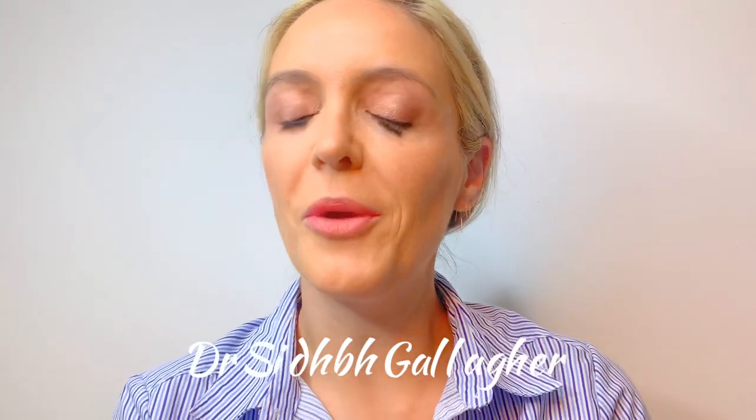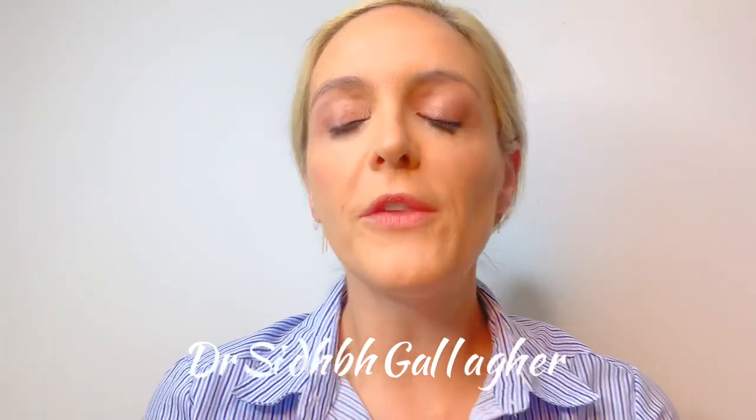Hello, my name is Dr. Sythe Gallagher. I'm a plastic and reconstructive surgeon with a special interest in gender affirmation surgery. In this video I'm going to talk about a pretty cool modification of transfeminine bottom surgery we offer patients, and that is what I like to call the custom clitoris.